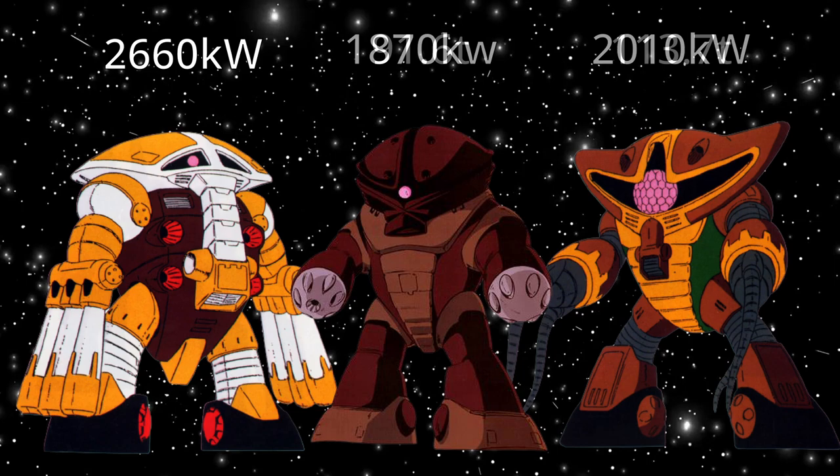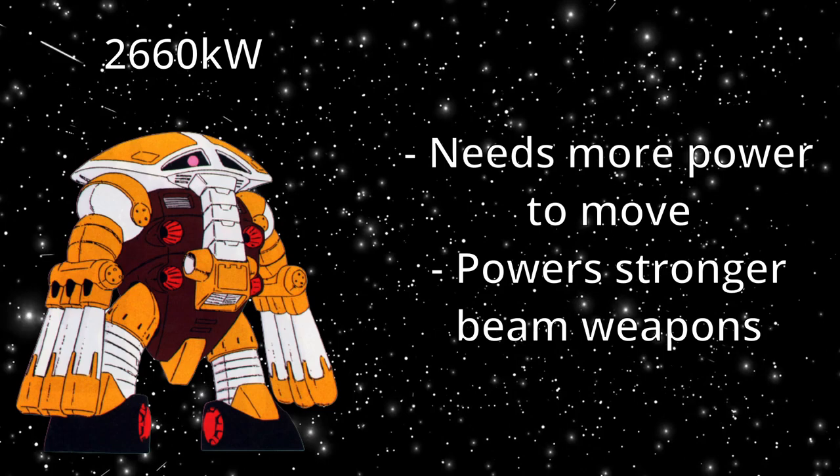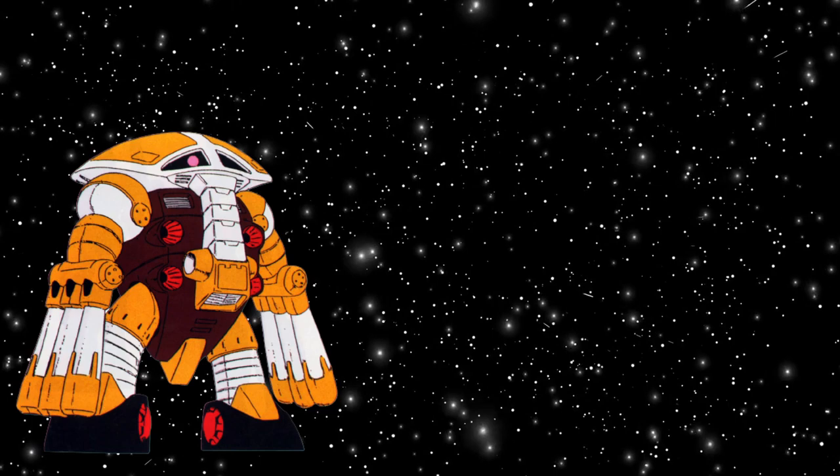The higher generator output is due to first needing more thrust and power to lift his weight and move. Also, the Gwagu has more advanced and stronger beam weapons compared to the others — well, compared to the 8 guy, since the Egu guy doesn't even have beam weapons. We'll go more into detail with this when we talk about his beam weapons, but this is a great segue into his weapons, so let's get in there.